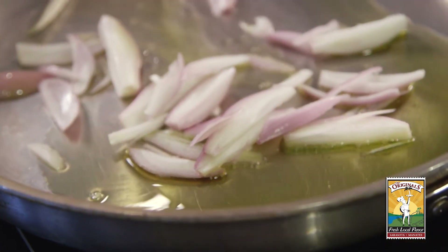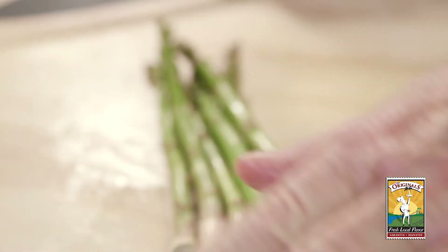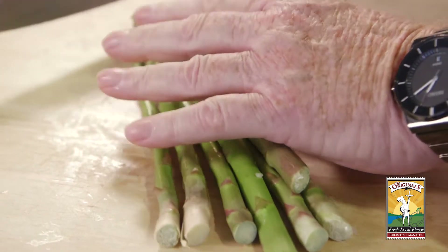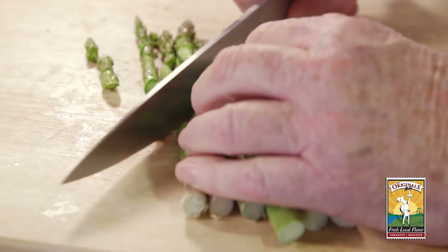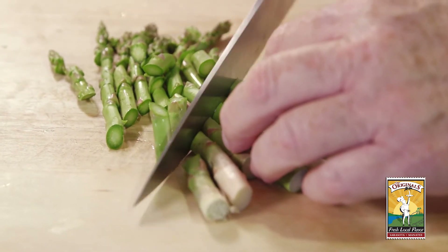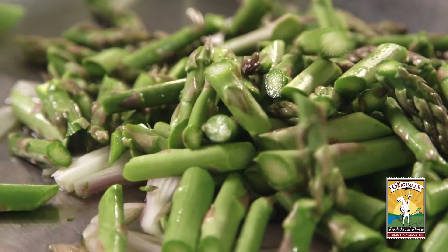We're going to add some olive oil to our pan and start with those shallots. Here's the secret with the asparagus: you don't have to worry about cutting the ends off because you're only going to use the top tender part. You're going to cut them on the bias, about an inch long. As soon as you get to the part where it starts being a little tough, move it up a bit — and voila. Add the asparagus to the simmering shallots and olive oil.